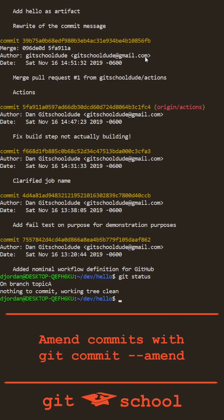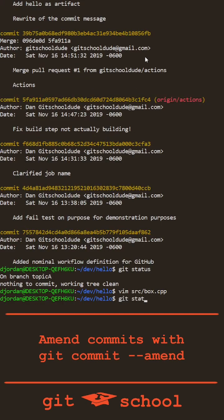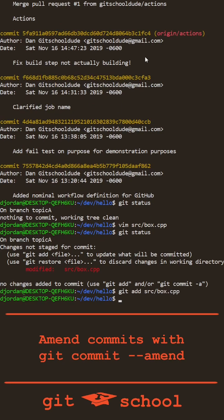Now let's say I need to tack on a change to a file in my last commit. We can use git commit --amend for that as well. First, make the change. Save the file and git status will show that we've made that change. Now git add that change to the index and git commit --amend will include it in the rewrite of the head commit.